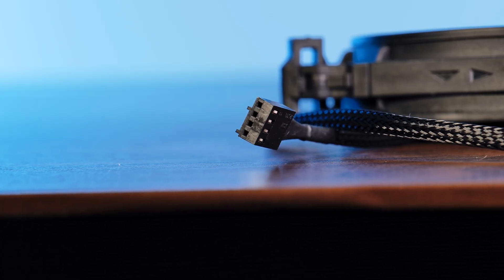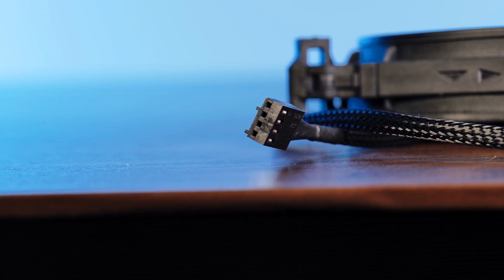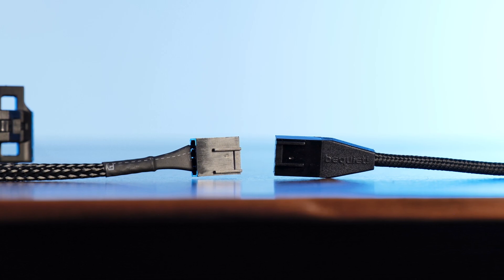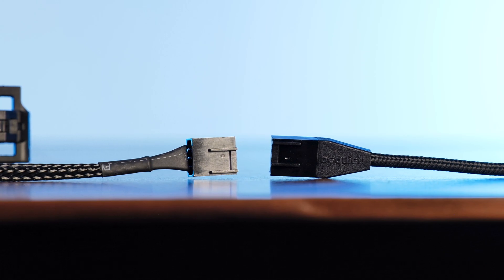As a last mini point, we have the 4-pin PWM cable that powers the fan. It looks identical to the previous version at 500mm with some sleeving. But considering what Be Quiet is capable of with their Pro line, it's kind of sad that these are just average. They are okay, but the Pro line cables are just so good that this looks bad by comparison.